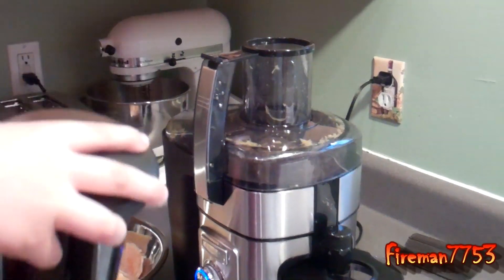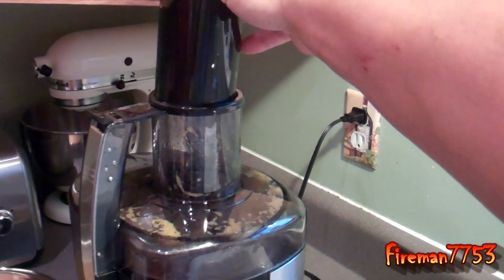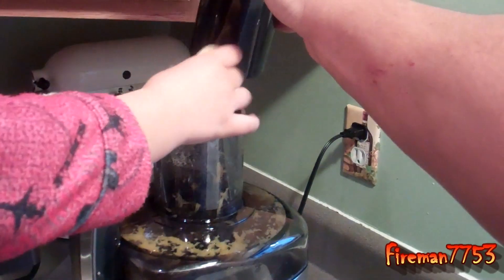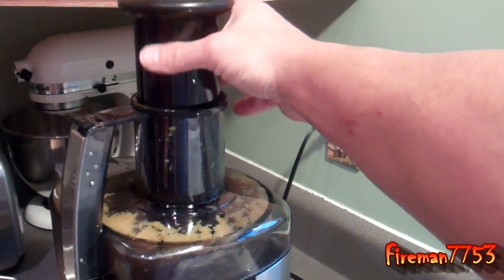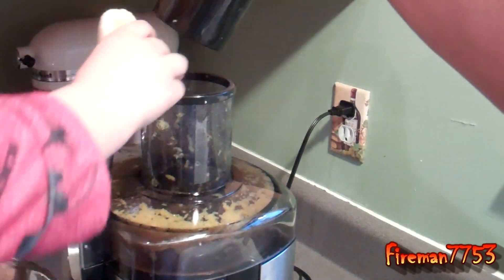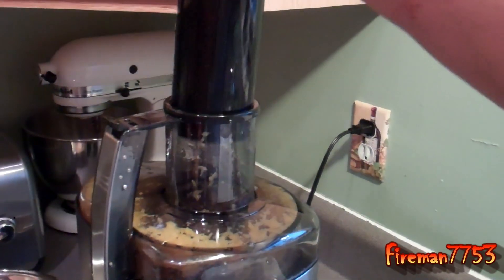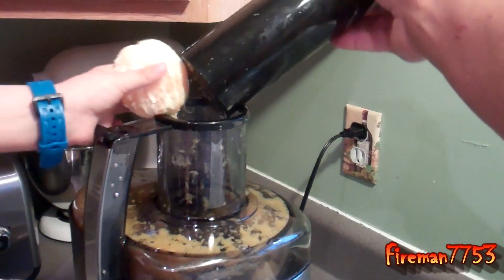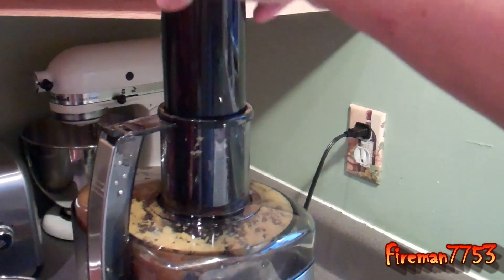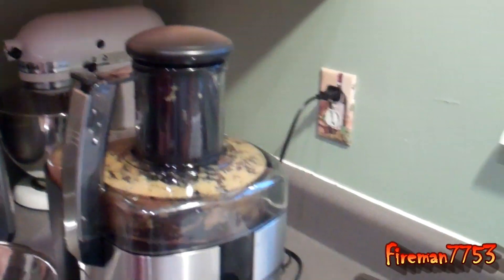Put more in there — I'll hold this part for you. Go ahead, put them in there. You can put a whole thing in there. Chuck them in there. Keep going. Oh, good job! Get that last little piece there. All right, turn it off.